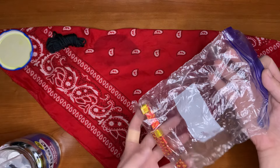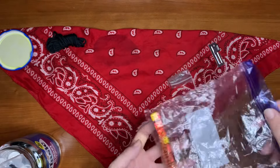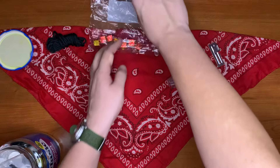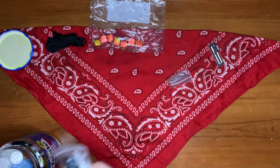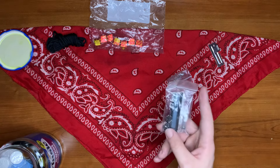We have one, two, three, four, five, six, seven — seven beef bouillon cubes — and our beverage bag. The idea here is you'd use the jar and put everything in the bag. That would be the outplay. Here we have our fishing kit.